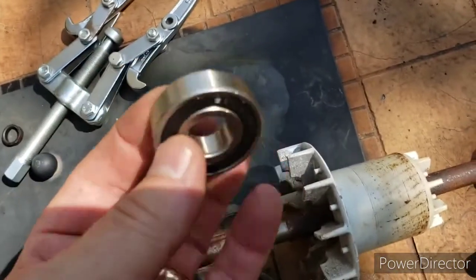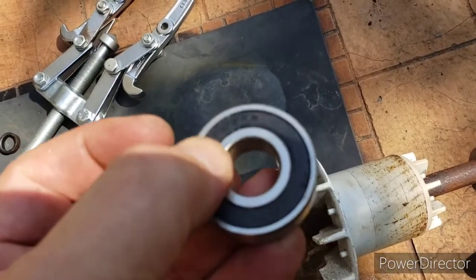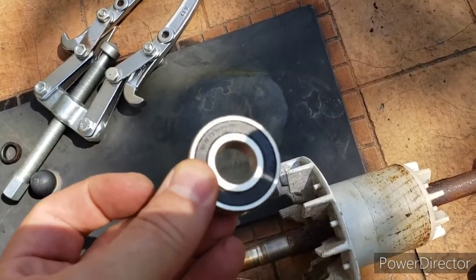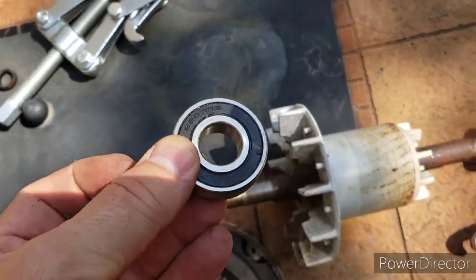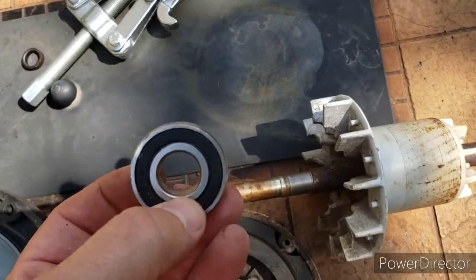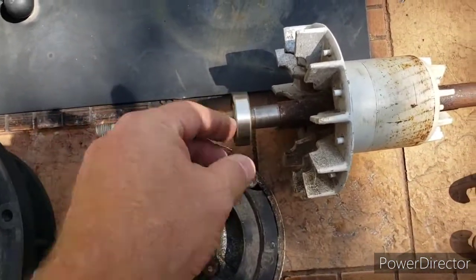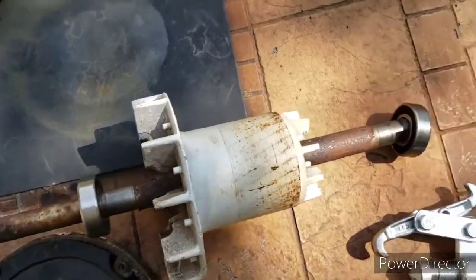I actually got two of these bearings. I popped the little black plastic cover off and put a little more grease inside — it did have some grease in there but I wanted to really pack it in with more. I put that on both bearings.